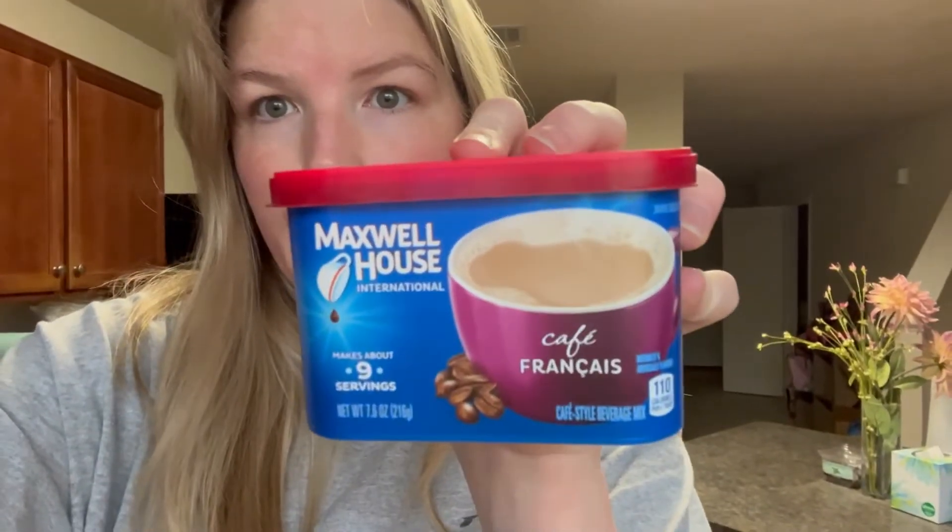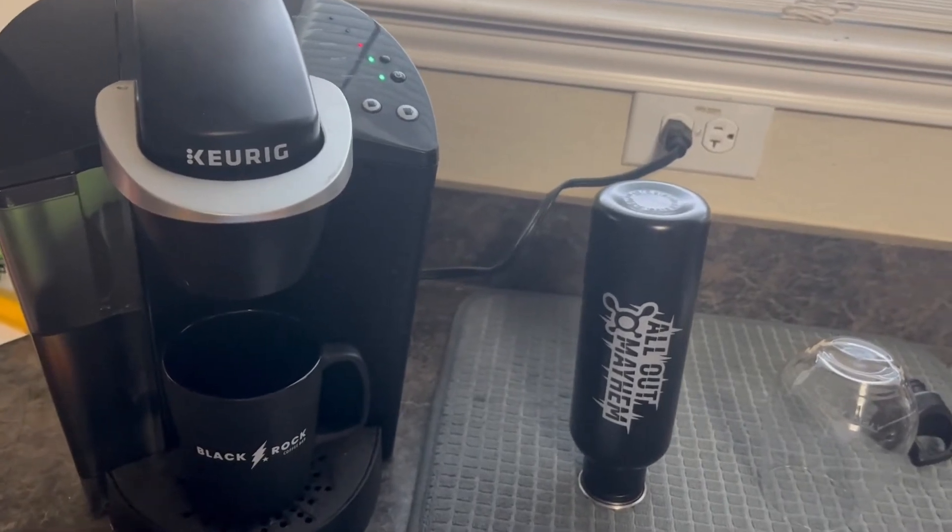Okay, so the first thing I do is get my coffee. I use my Keurig — it's heating up right now. I use a Keurig for water and then I use this coffee, it is the Cafe Francais one. My grandparents used this so every time I drink it I just think of them, so I love it. It's very sweet, so if you don't like sweeter coffee I wouldn't recommend it, but I like it.